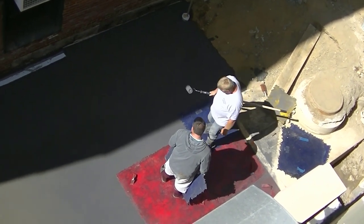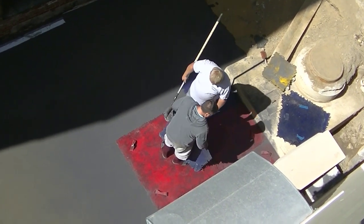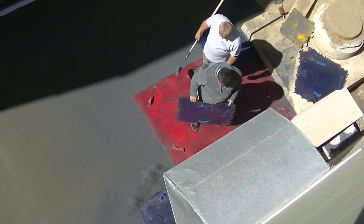So what we're doing is I'm mag floating the surface. As you can see, I was getting out all the bull float lines, any imperfections, and getting the surface ready for stamping.